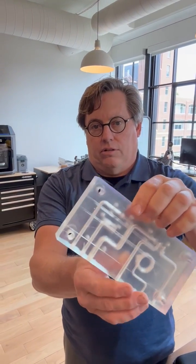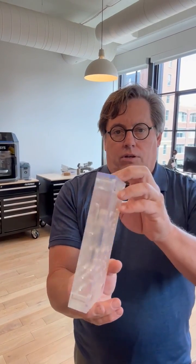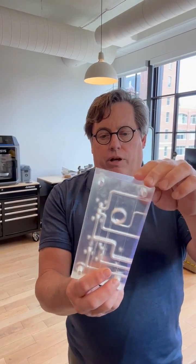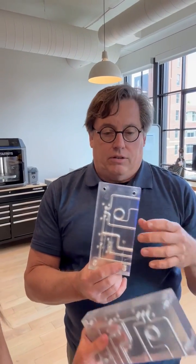In contrast, we also did a similar version of this a while back on the Form 3L — I printed two of these. This is the old clear, and you can kind of see it's a little yellow. By the way, curing this — I just cured this in here, I didn't have to UV cure it. I did have to UV cure that one. This is the current version of clear available for the Form 3 and Form 3L.